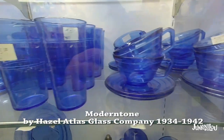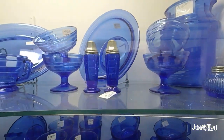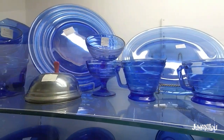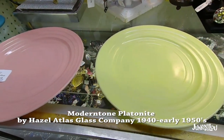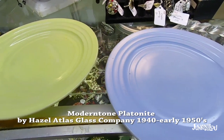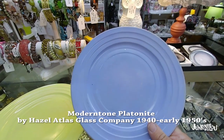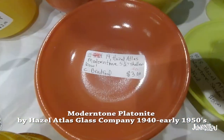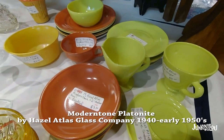Here we have lots of it in blue — there's a whole set. I love the cobalt blue. This is Modern Tone by Hazel Atlas Glass Company, and here is the pastel colors version made from the 1940s to early 1950s — made a little bit later. I still call it Modern Tone because it's the exact same pattern, just in different colors. There are lots of different colors with this pattern.